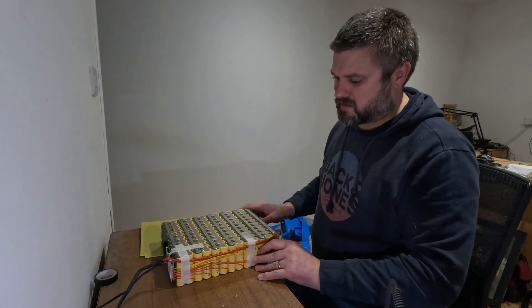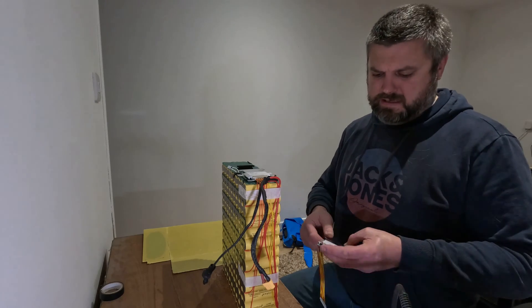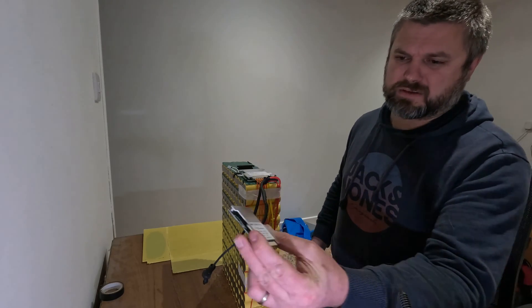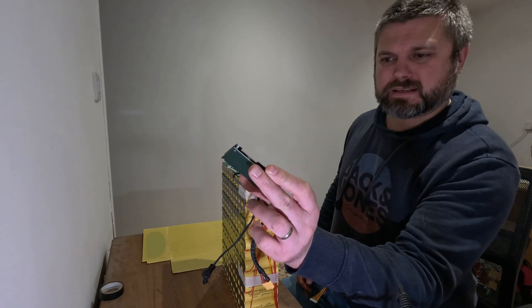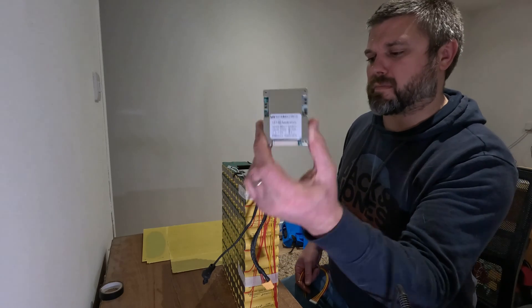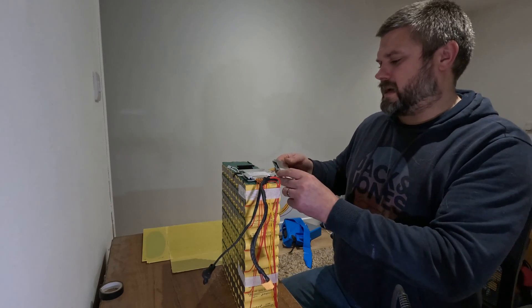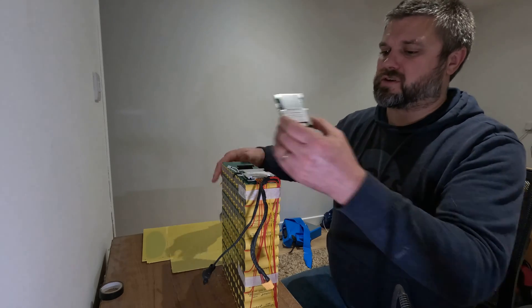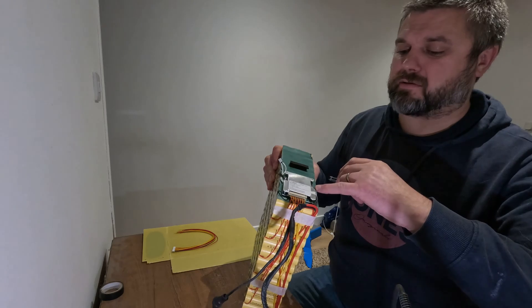So I want to desolder this and go get the other BMS. Here is the new BMS which looks pretty much the same, but it's a 13S 60 amp max versus the 50 amp. Looking at it, I'm just going to re-solder the negative anyway.